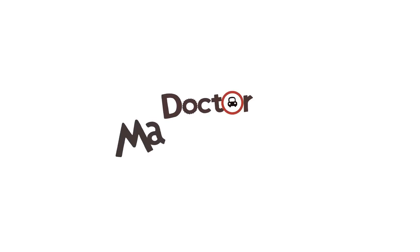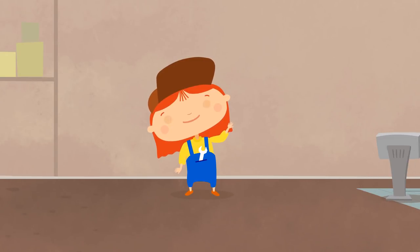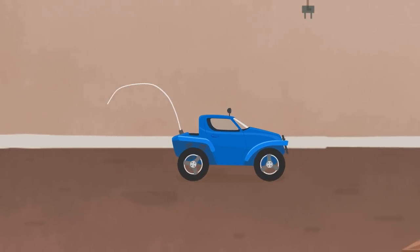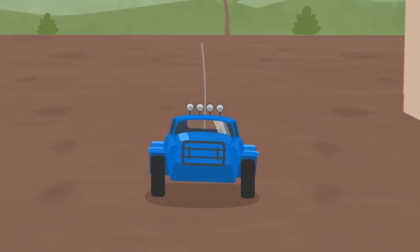Dr. McWheely and the Toy Car. This is Dr. McWheely. She has just fixed a black car. Oh, and who is that coming over here? What a tiny car!